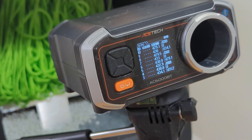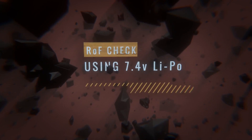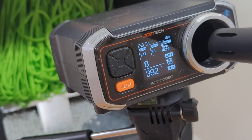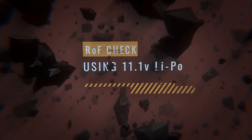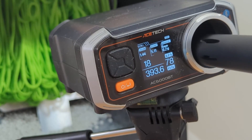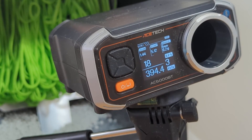Chrono results: minimum 429, maximum 434 FPS — that's a five FPS variance, which is pretty damn good. Rate of fire on 7.4V is about 10 rounds a second, and on 11.1V it's about 18 rounds a second.